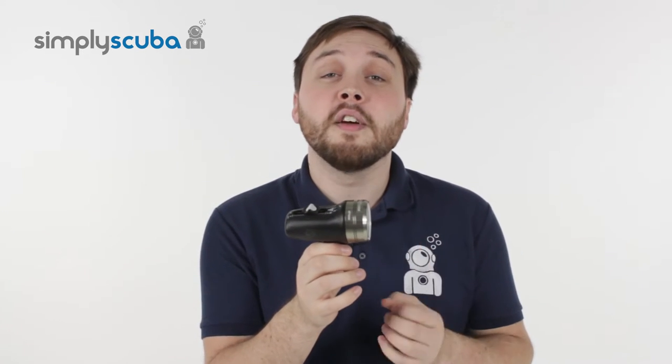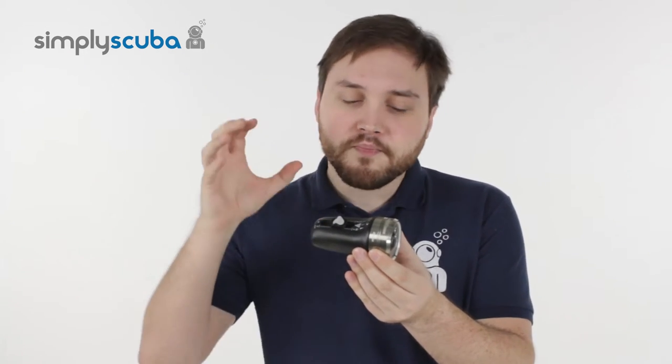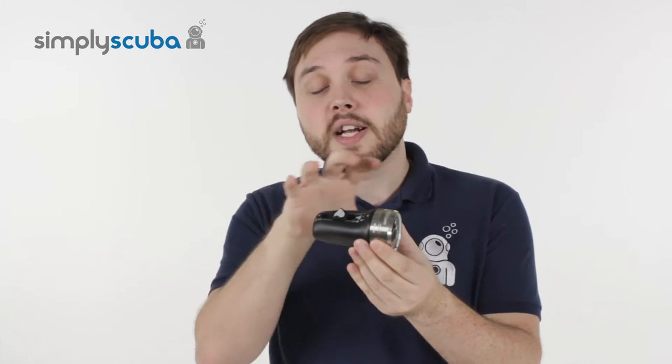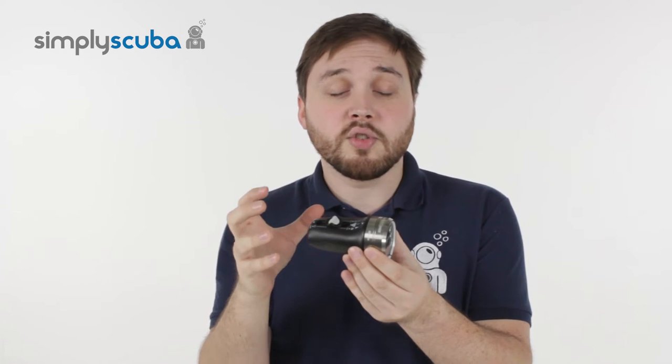Hi, welcome to Simply Scuba. Here we have the Light & Motion Solar 2000F Video Dive Light — for the photographers and videographers out there. These are fantastic factory sealed dive lights, so there are no O-rings or anything that you need to change or grease.